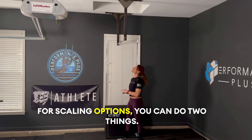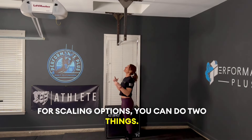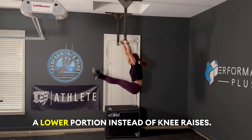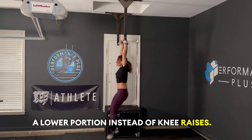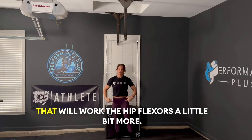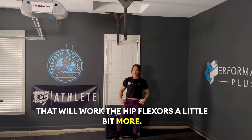For scaling options, you can have them work on just a lower portion instead of knee raises. Have them get their legs a little bit straighter — that will work the hip flexors a little bit more.